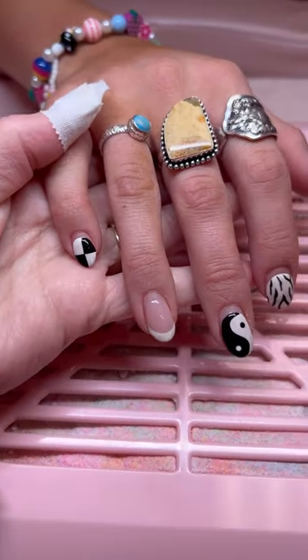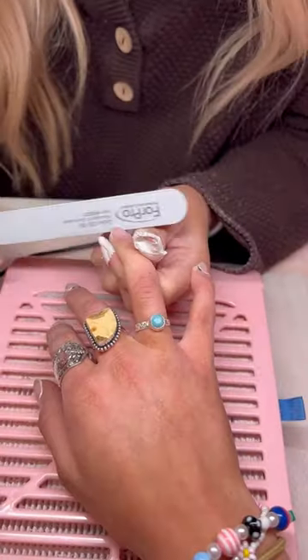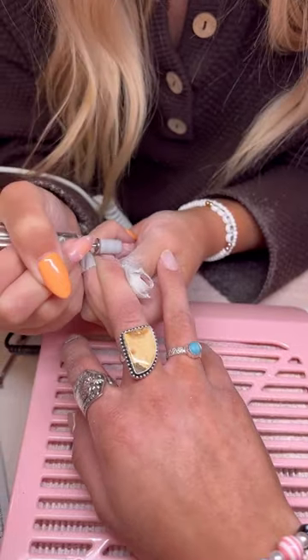Clients, what would you pay? And nail techs, what would you charge? This is my sister-in-law Cameron, and these are her before nails. I started by filing off her old nails and then just taking down the length a little bit.